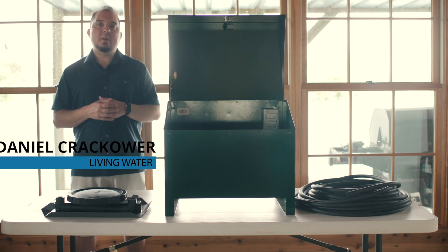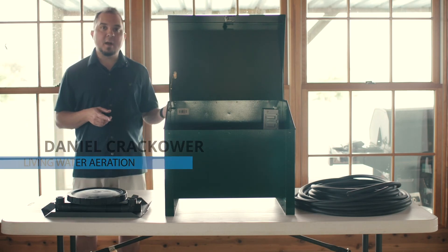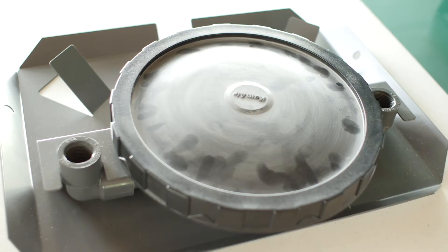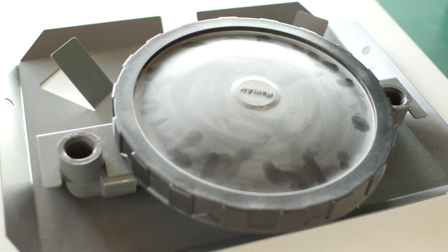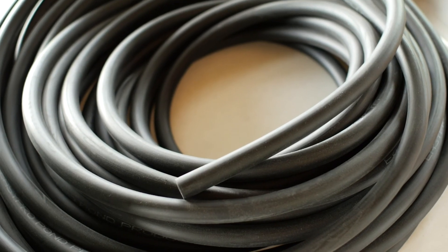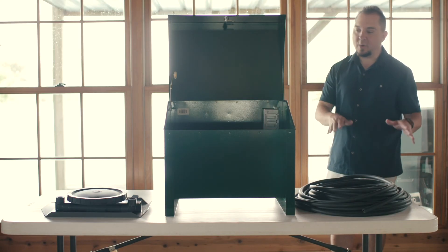Hi, my name is Daniel with Living Water Aeration, and today I'm going to show you our AirPro system for one-acre ponds. On our website it's item number PA34D, and this really consists of a single head diffuser with a metallic self-sinking base. Over here we have a hundred-foot roll of 3/8 inch weighted airline, and it's self-sinking tubing so it's going to go right to the bottom.